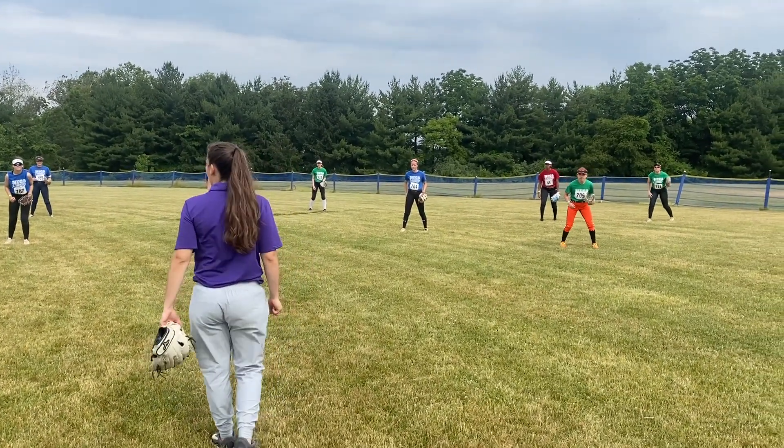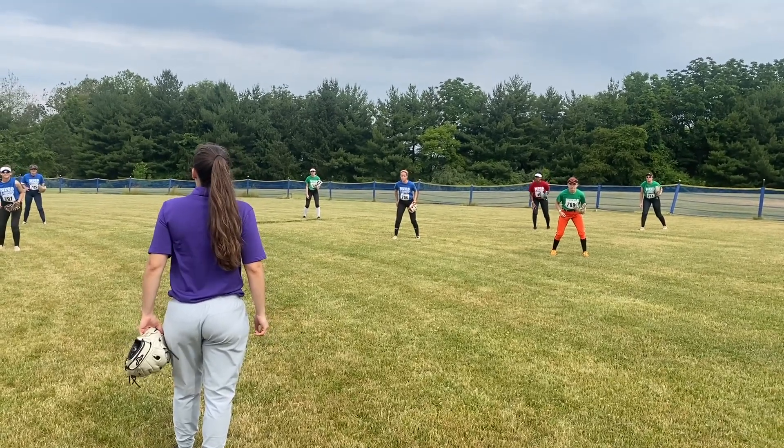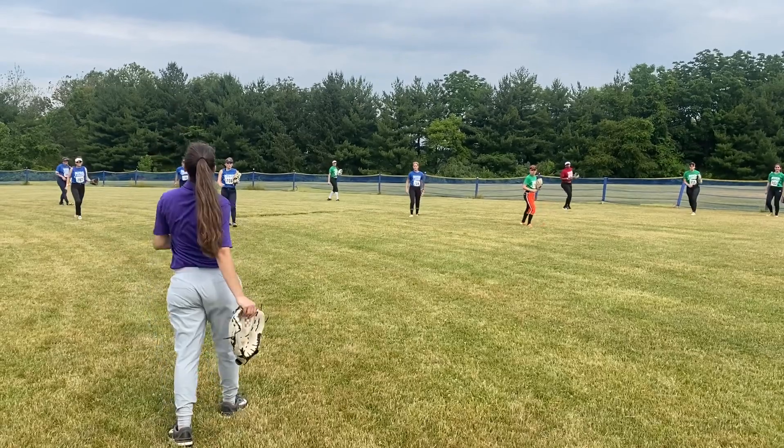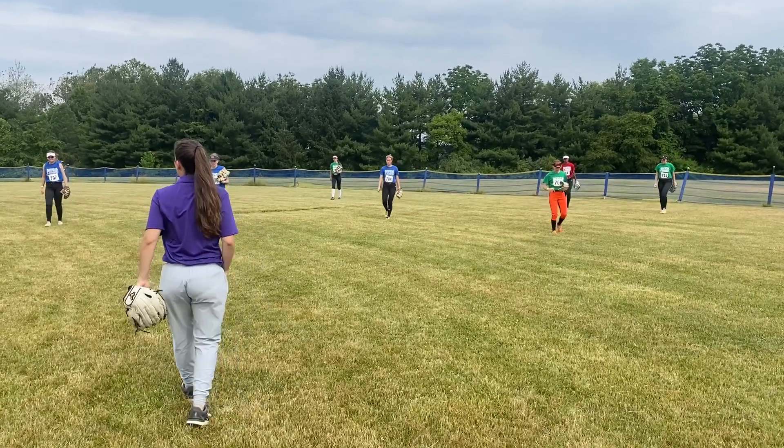Glove cocked and we're ready to run. Left foot go, open the gate, make sure we're watching — heads up on a ball — and then the ball is there.